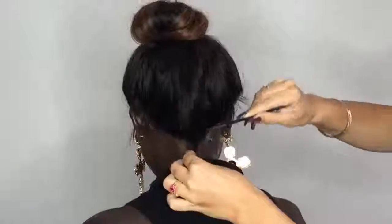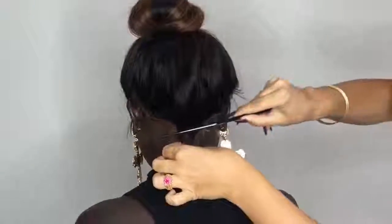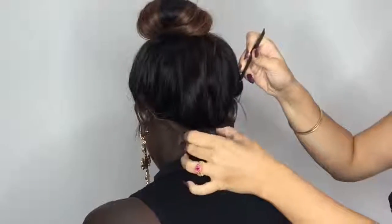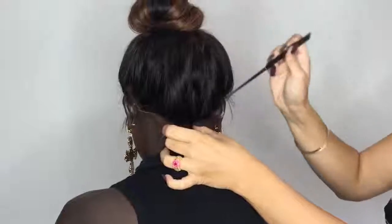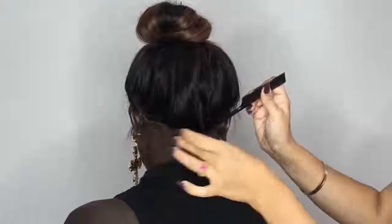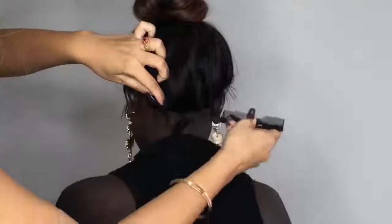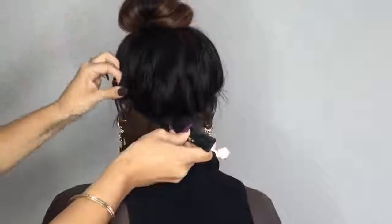Now I'm just using my fingers and my comb to push through to make sure it's securing nicely. Then I'm just playing around with it to make sure it's securing really well, and then I'm going to set it with her scarf. Using a scarf or an old stocking is really good — just wrap it around the hairline.